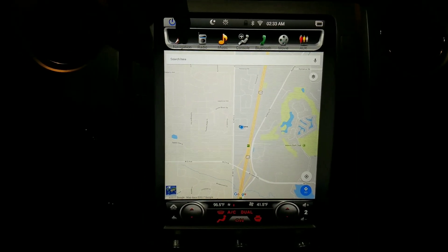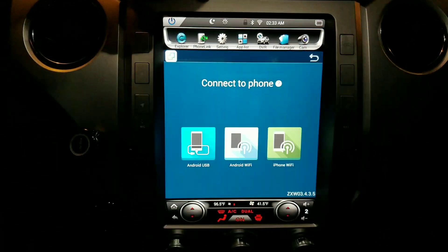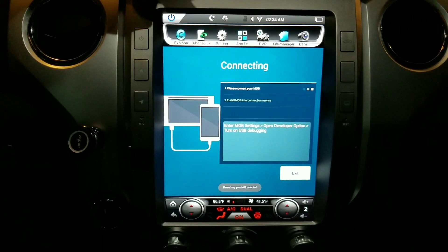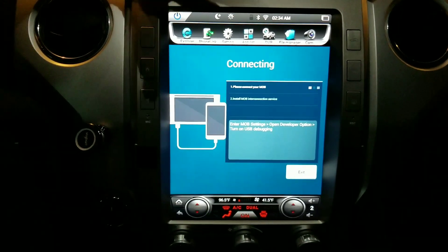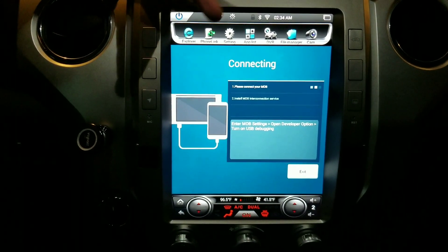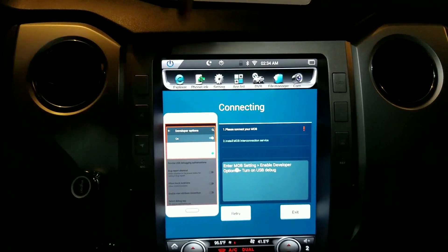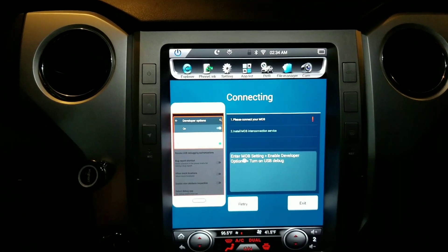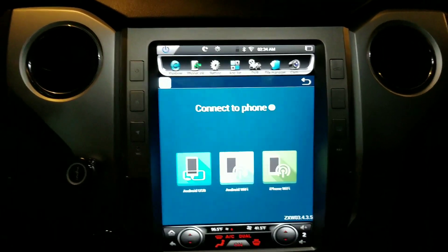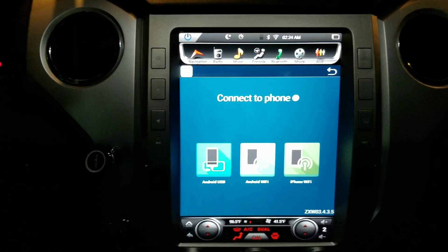The problem I had was with Phone Link — trying to mirror your phone to the screen. I've got it working intermittently, but it's not as intuitive as you'd think. I'm not sure about iPhone, but even on Android it wasn't easy. It works fine plugged in, but I didn't want to have it plugged in every time, so that's still an ongoing issue I'm going to contact them about.